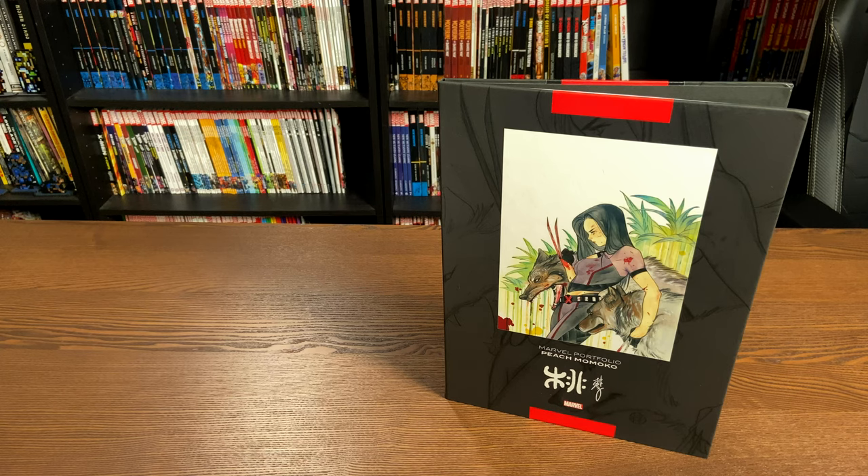Welcome back, mentees, to Near Mint Condition. I'm your host, The Astonishing Melanie, and today we're going to take a look at the Marvel Portfolio of Peach Momoko, so please stay tuned.